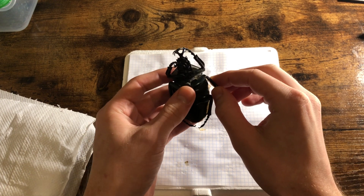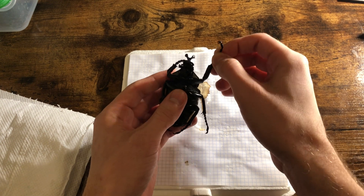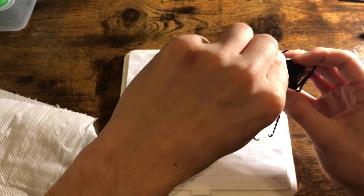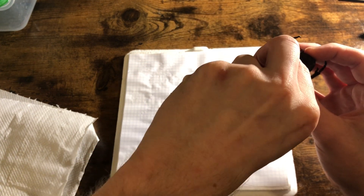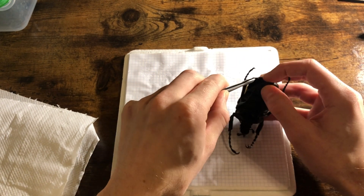We'll check that all the limbs are nice and mobile because we don't want those to break off when we go to pin him. Now we'll dig out the wing from under the left elytra — whatever side works for you really. Once you get the wings out with the forceps, then use your fingers because you can be a bit more delicate.